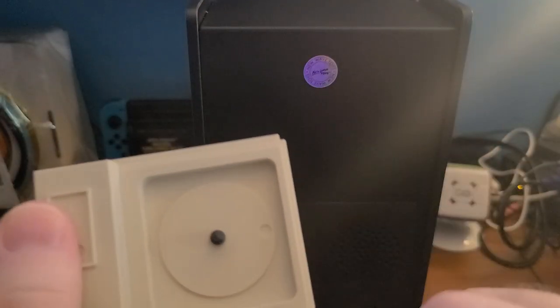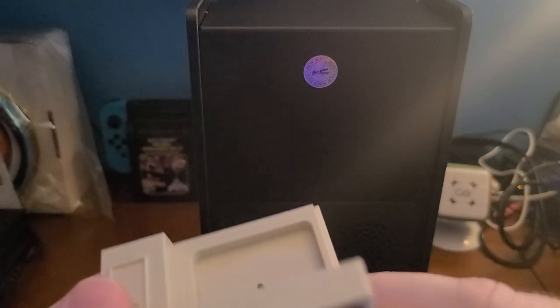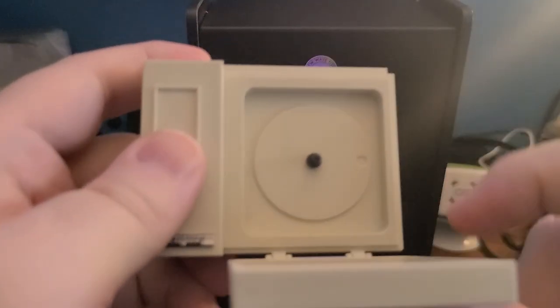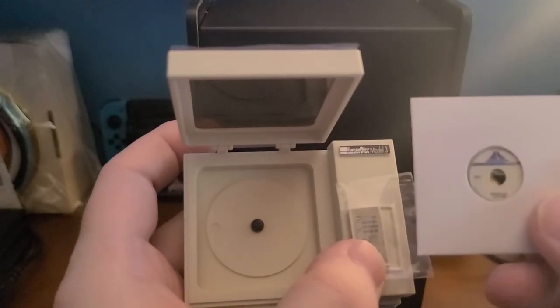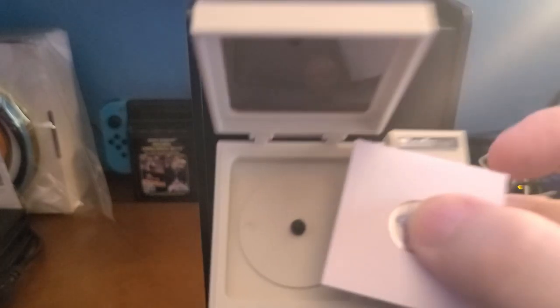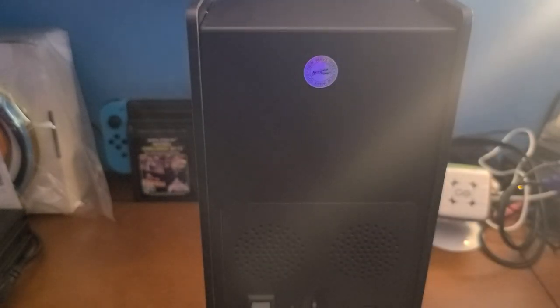Look at this little guy — he opens up! You could actually put the disc on there. So you can place the replica LaserDisc on the mini LaserDisc player, and it's got this cool little compartment that goes back into the unit. New Wave, you've hit it out of the park — that is attention to detail.